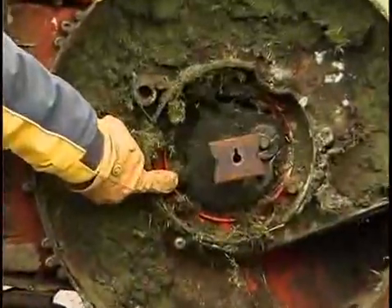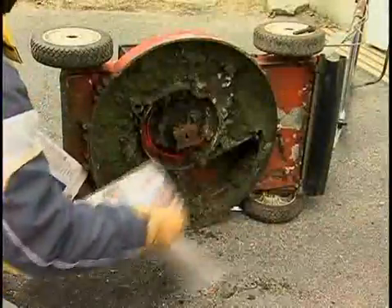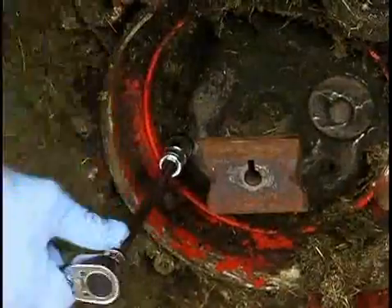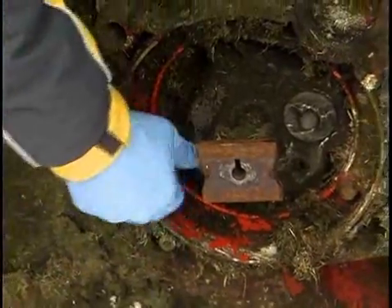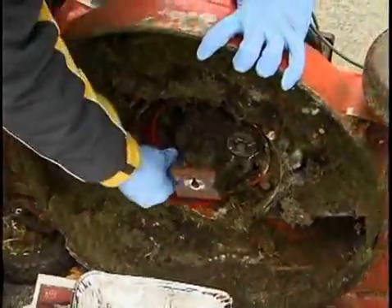Locate the oil drain plug. Using a scraper and a wire brush, clean and scrape the area surrounding the oil plug, removing all caked-on grass clippings. Lay down sufficient newspapers to protect the work area and place an oil collection pan to catch the waste oil. Using a ratchet, extension, and socket, remove the oil plug. Moving quickly to avoid spills, lower the mower so that the oil drains into the pan.